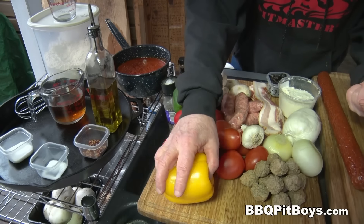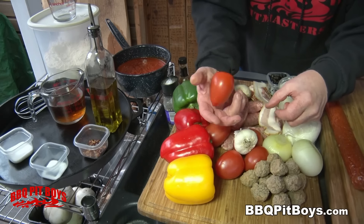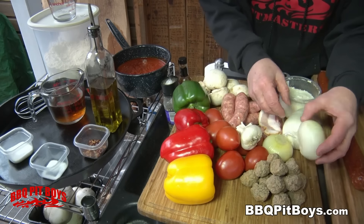A few ingredients you might need are some bell peppers. Here we've got some meatballs. We've got some Roma tomatoes. We've got garlic. We've got onion.